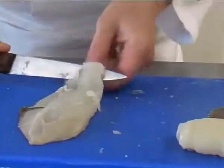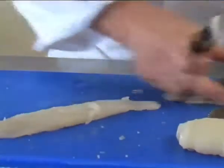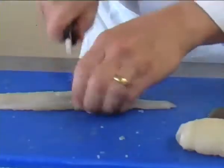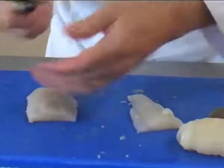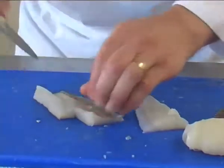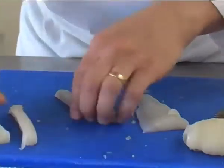And you can also get goujons, which are small finger-sized pieces of fish. Ideally panéed and deep-fried. And we'll just take these pieces.